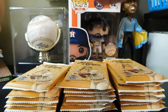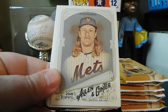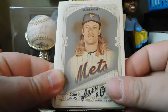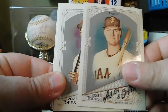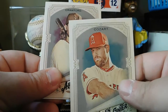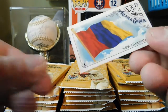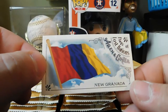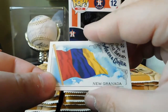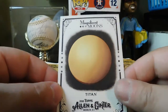Next pack: we start off with Dansby Swanson, Noah Syndergaard, Joe Panik, Dexter Fowler. A mini popped out — Zach Cozart, Brandon Crawford. Our mini is New Granada — pretty sure that's how you pronounce it. And another little insert set — Magnificent Moons, we got Titan. Hmm, that's pretty interesting.